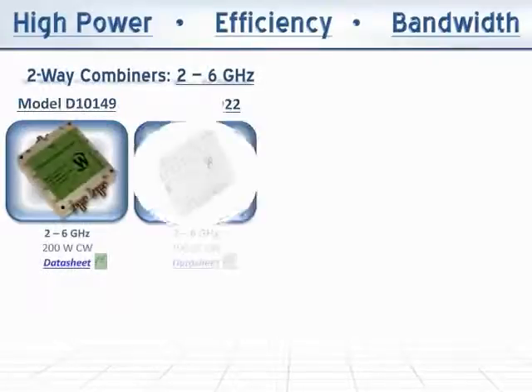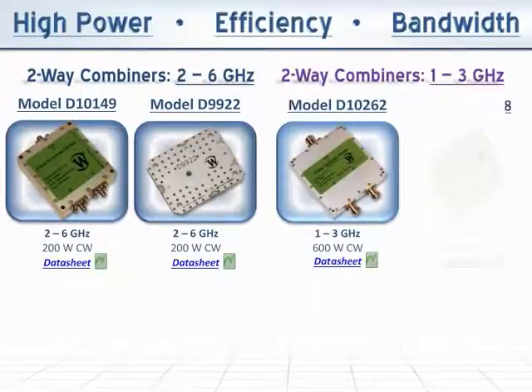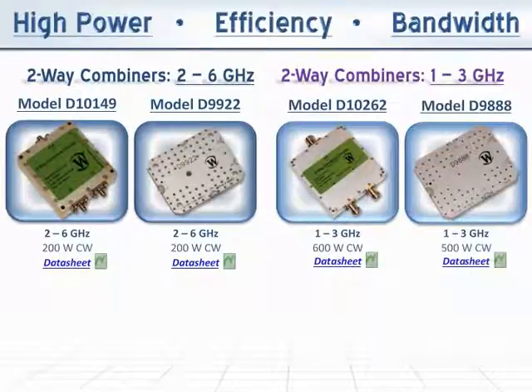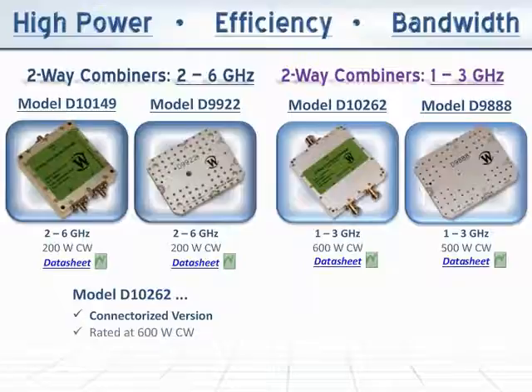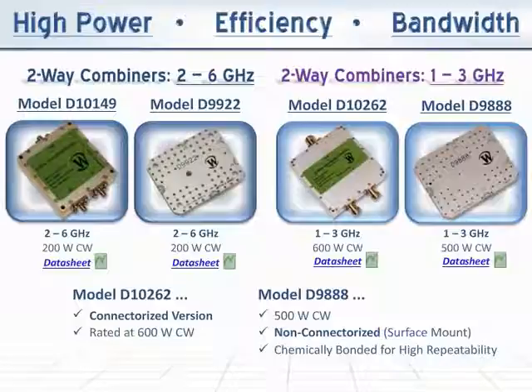Along with our new low-loss 2 to 6 gigahertz two-way combiners, we are introducing our two-way in-phase combining solutions covering the full 1 to 3 gigahertz band. The Model D10262 is our connectorized version, rated at 600W CW, while our Model D9888 is a 500W CW non-connectorized surface mount design, chemically bonded for high repeatability and ideally suited for placement in an amplifier module.